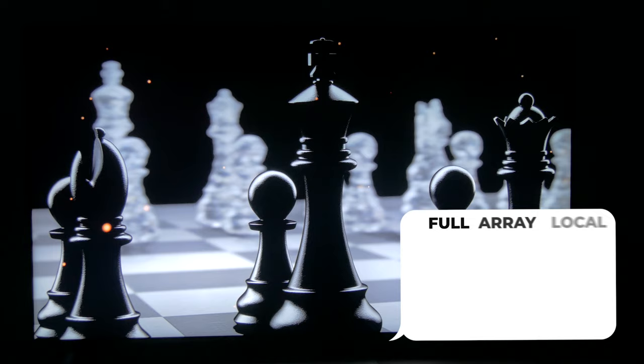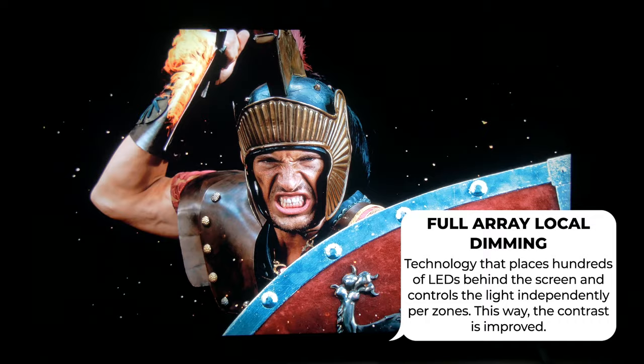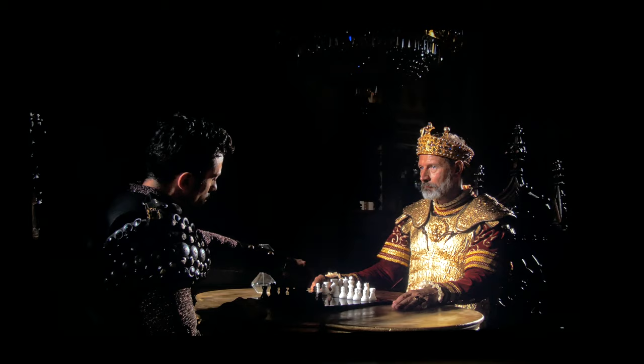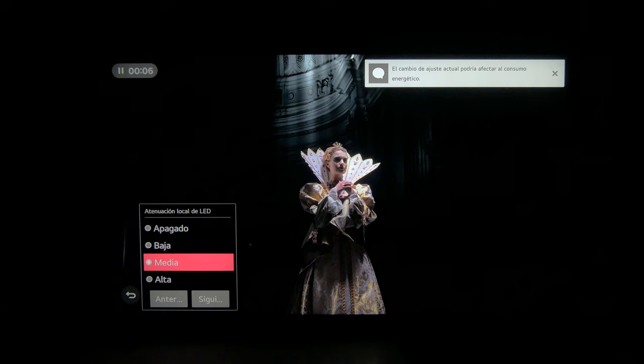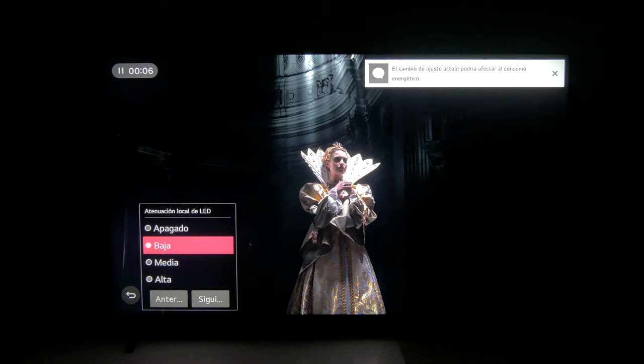Another important feature of the LG Nano 99 is the full array local dimming backlight system. Full array local dimming technology controls multiple zones throughout the display and, unlike edge LED TVs that only have LEDs around the edges, places these LEDs behind the screen. Because of this, it can adjust the light independently in hundreds of zones, and you can get enhanced black levels, better shadow detail, and also a decreased level of light bleed. You can see the difference with local dimming enabled and disabled — the black level improves a lot and the shadow detail is much better, with more information visible in the dark areas of the scene.